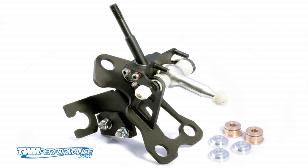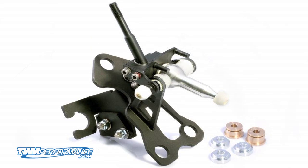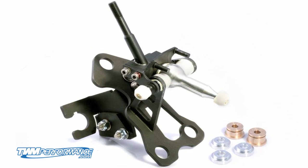Hey everyone, this is Renato from TWM Performance. I'm checking in to tell you that you need to pick up one of these Honda Civic full replacement short shifters today.